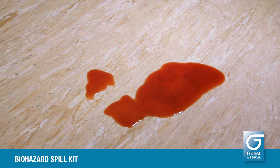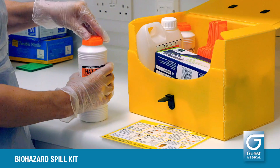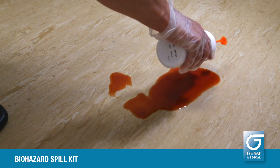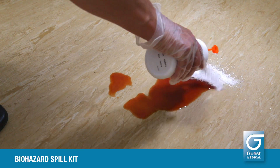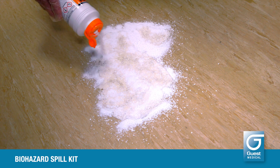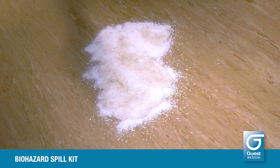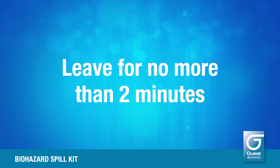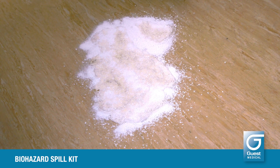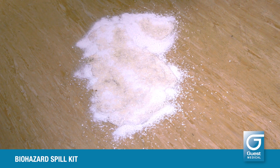For spills on relatively flat surfaces, sprinkle the HAZTAP granules over the spill until all the moisture is completely absorbed. Do not leave the granules moist or damp. Leave for no more than two minutes. The spill will now be properly disinfected with 10,000 parts per million available chlorine.